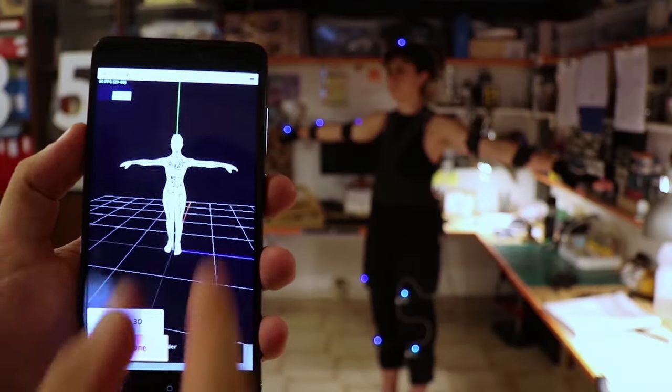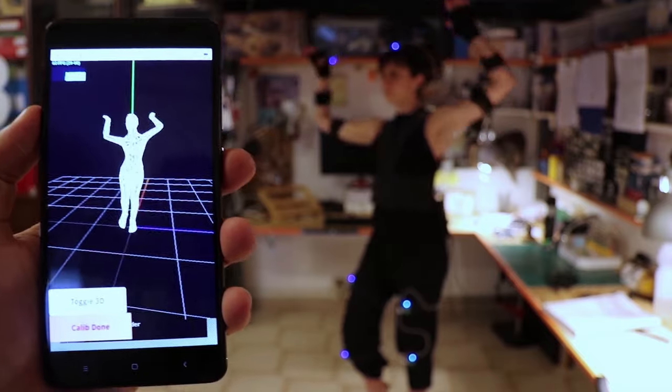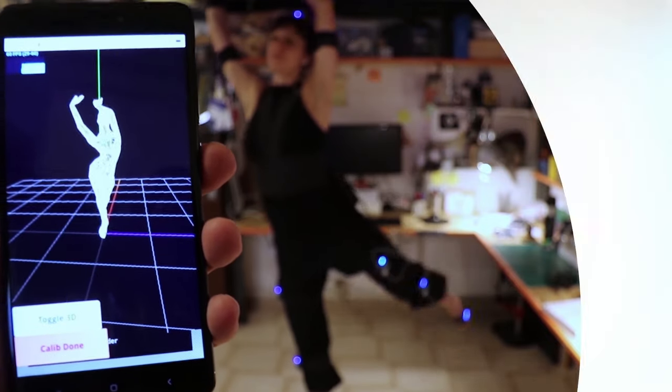Our system integrates natively with Blender. And throughout 2021, we will be developing new native integrations with third-party systems. On top of that, we'll also be developing an app that will allow you to capture straight from your smartphone. All of the kits will have a special discount on Core Data Motion's final retail price.